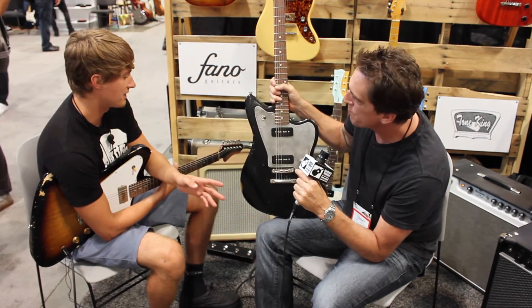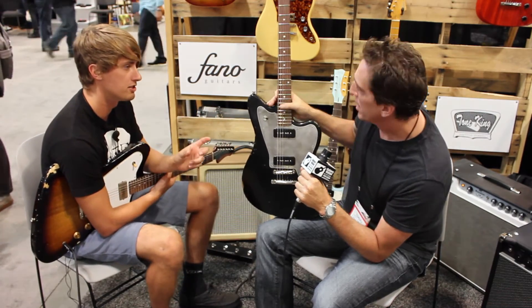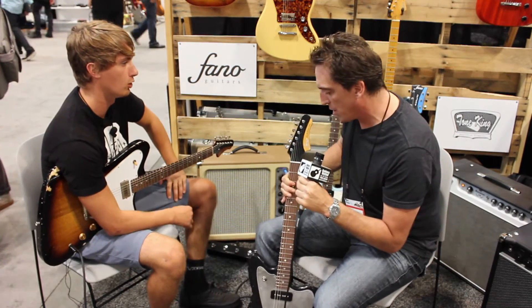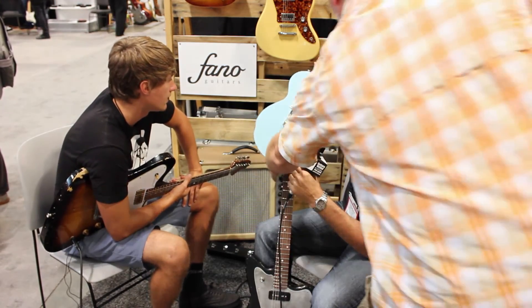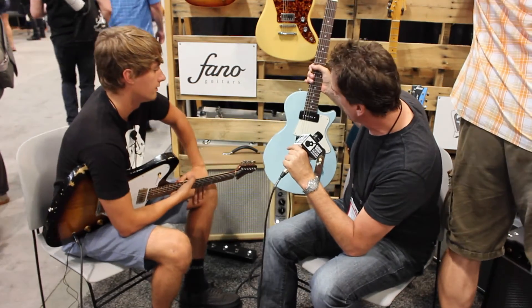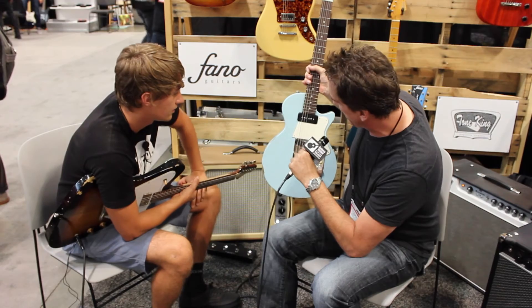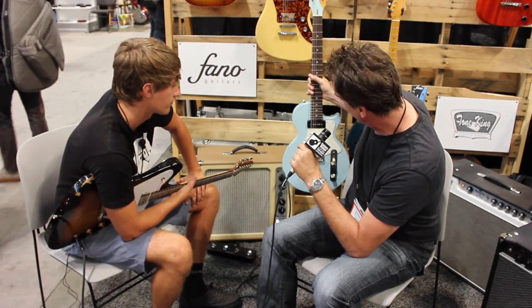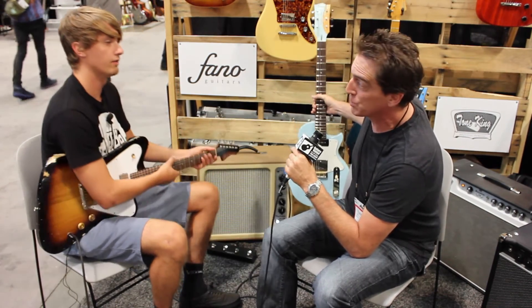One thing I noticed is you guys kind of reinvented the bridge, the saddle — like the Tele-style bridge. You have your own take on it, which is cool. This is a Dennis Fano design where you can see it's arched so it doesn't hit your hand while you're playing — the way it's cut in is much better for your hands. Compensated bridge, brass saddles — that's a Dennis Fano design that comes on the Standards. Awesome design.